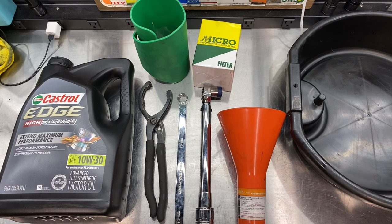Welcome back to the channel. Today I'm going to show you how to do an oil change on your first generation Acura or Honda NSX, 1991 through 2005 model years.